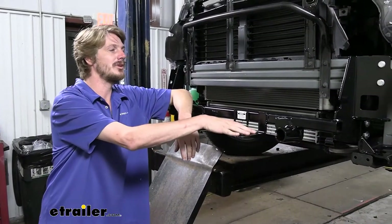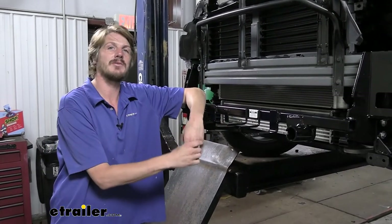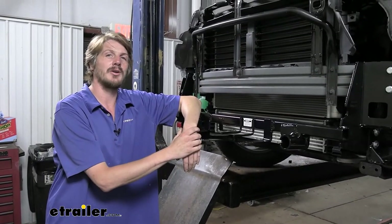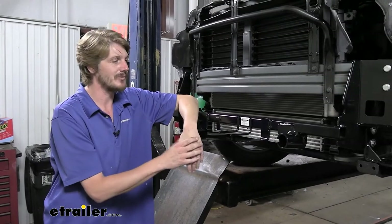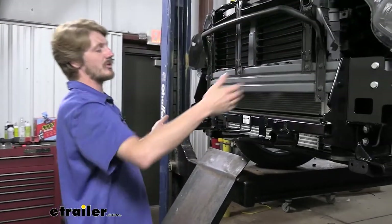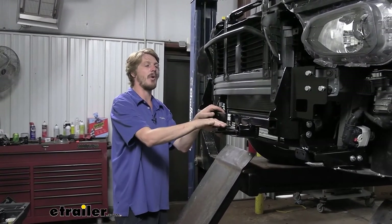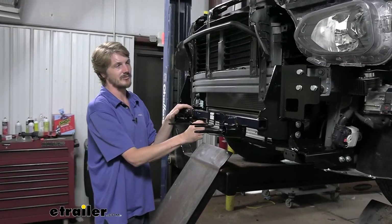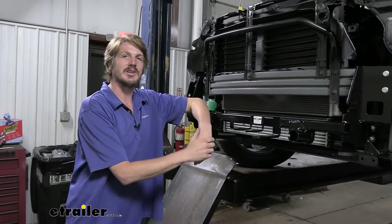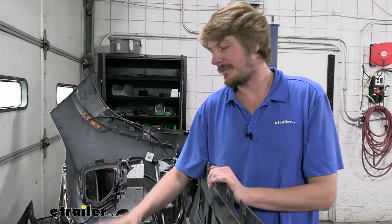Now that our base plate is fully torqued down, the base plate installation is basically complete. We will be reinstalling our fascia in reverse order with a few modifications for clearance. However, I highly recommend at this point you hold off on reinstalling the fascia and complete the rest of your flat tow setup first — diode wiring and supplemental braking system — since you'll need to route wires up to the front and it's much easier with the fascia off. The base plate offers wiring mounting locations and breakaway switch mounting locations right at the front.